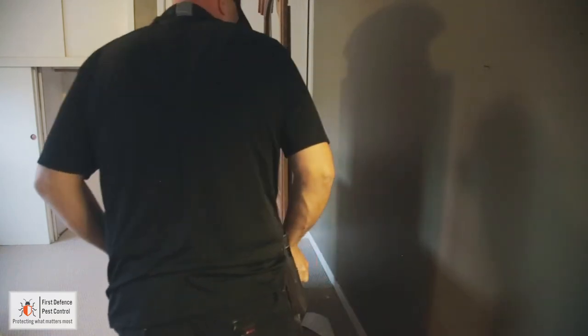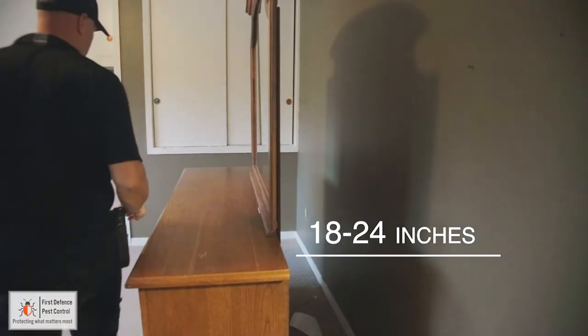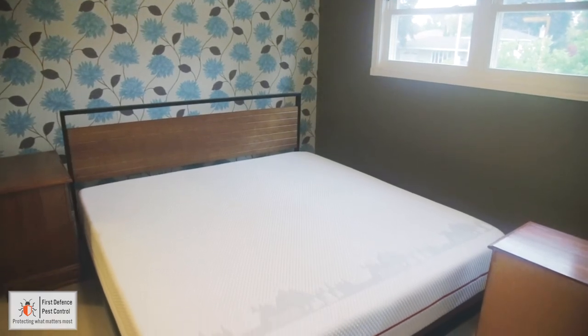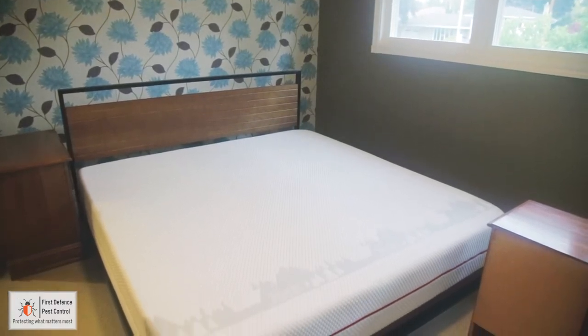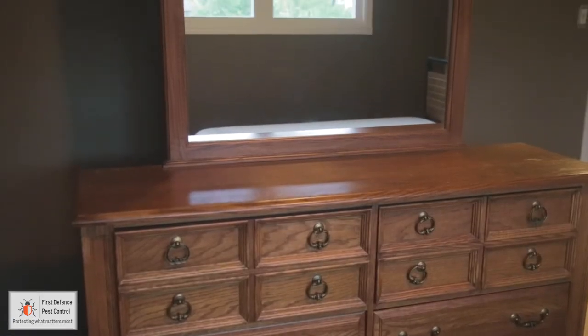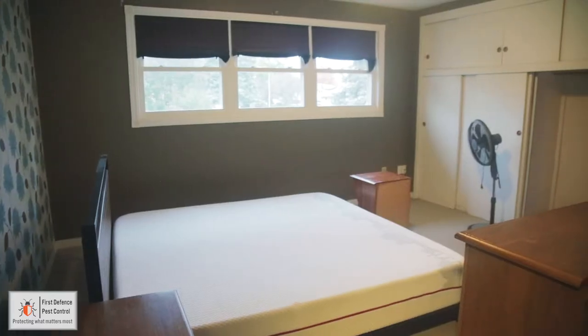Move everything 18 to 24 inches away from the walls. Leave your mattress and box spring in place. Remove plastic or non-bed bug proof mattress covers. Your bedroom preparation is now complete.